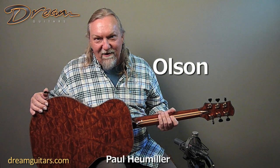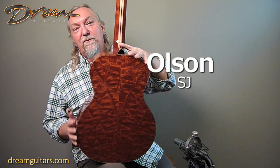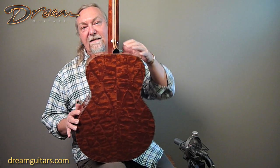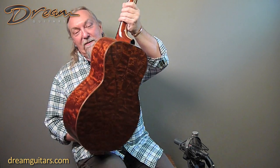Hey everybody, Paul Humeller here at Dream Guitars. So why do I have this guitar backwards? Because this is the tree — this is the wonderful tree, the Honduras Mahogany that we all hear about these days. And this is an exquisite set of it on the back of a — can you guess it — a James Olson guitar.